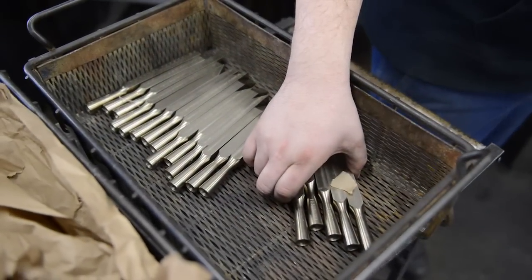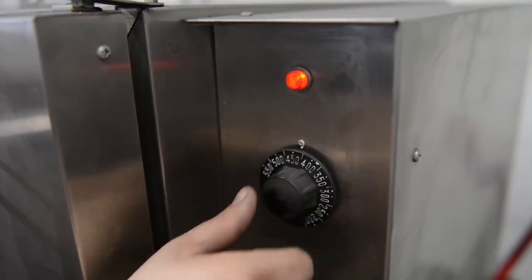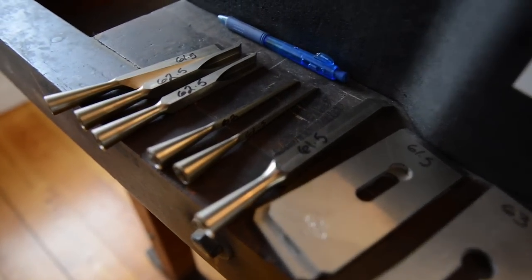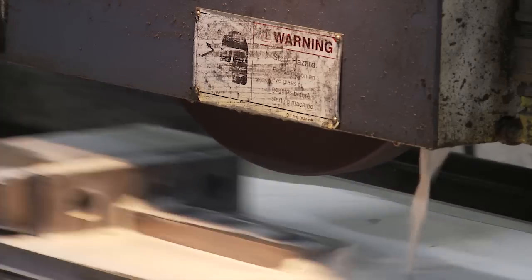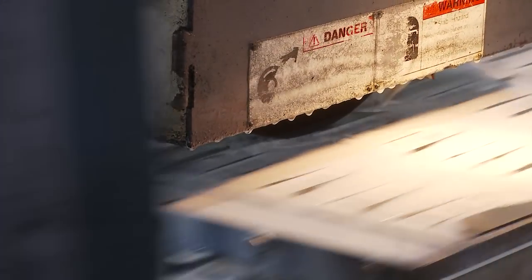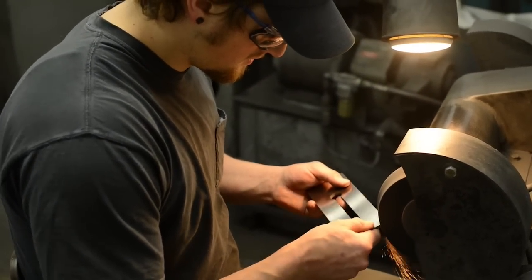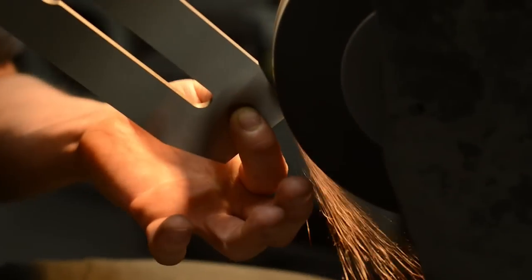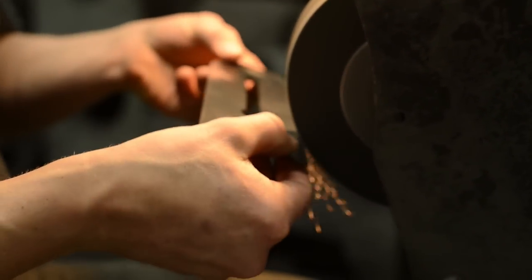The next part of the process is tempering, where you heat the blade up again to a lower temperature to achieve the Rockwell hardness you're looking for — we're looking for 62. Blades are ground on their top, bottom, and bevel. Before they're finished, we buff around all of the edges that are not the actual cutting edge to soften it, make it more friendly to the hand, and provide what is a finished blade.